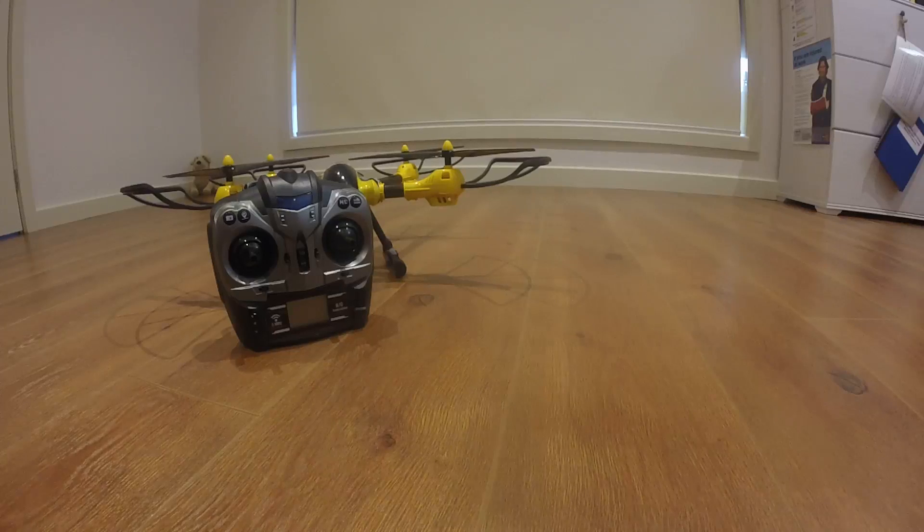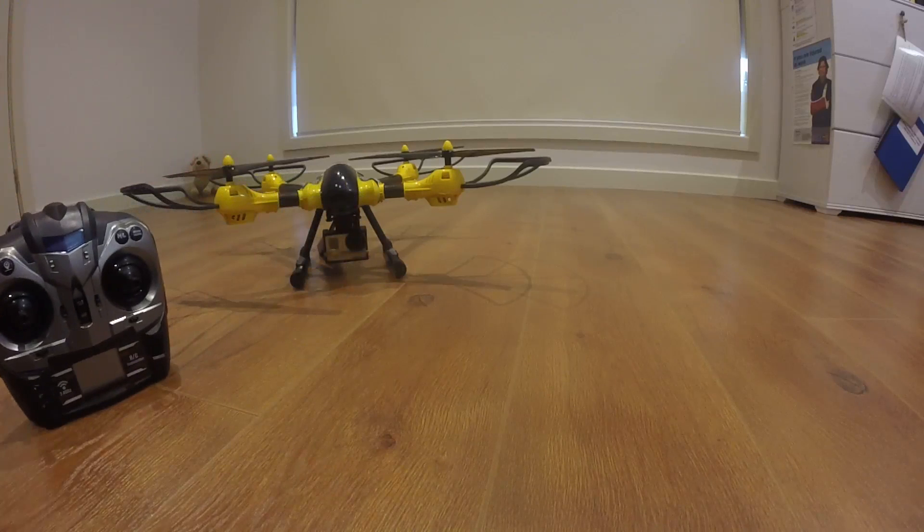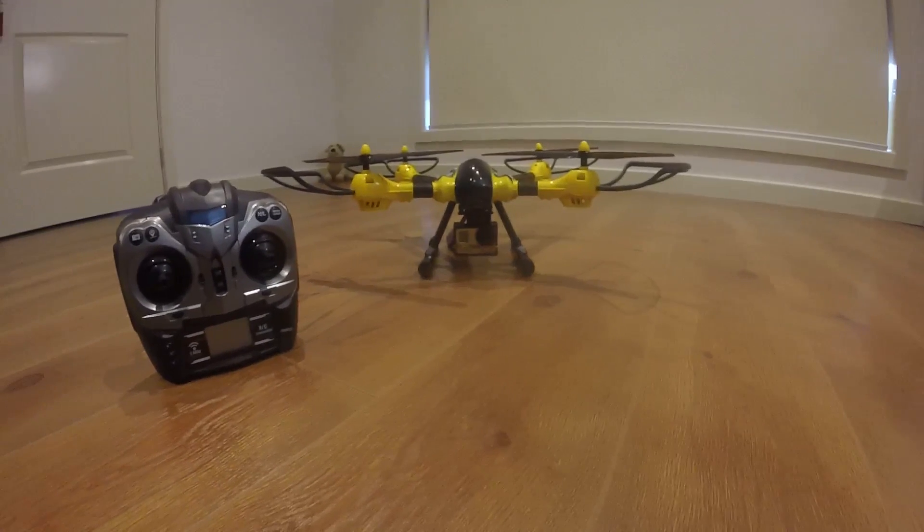Alright guys, here's the completed Kyden Sky Warrior K70C. What I'm going to do is just connect the battery and see whether all the props spin properly and whether the gimbal works.